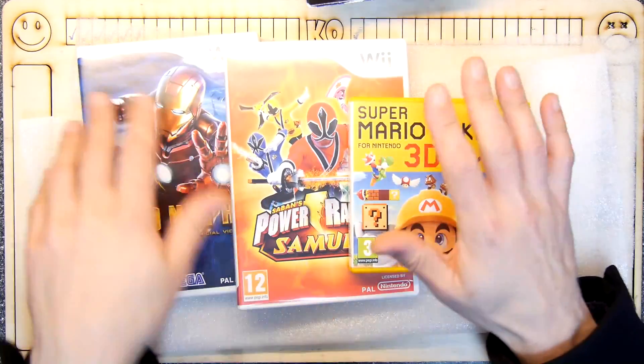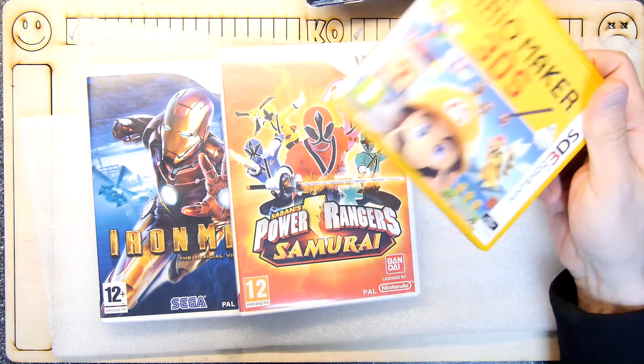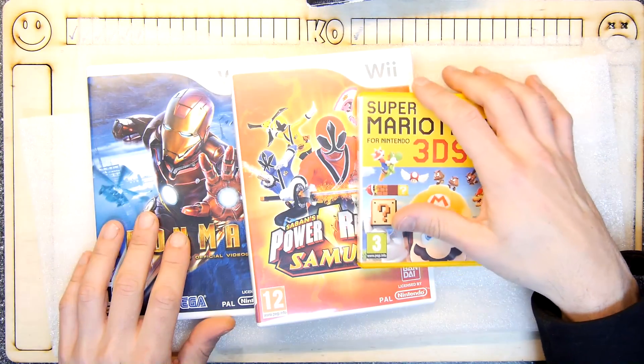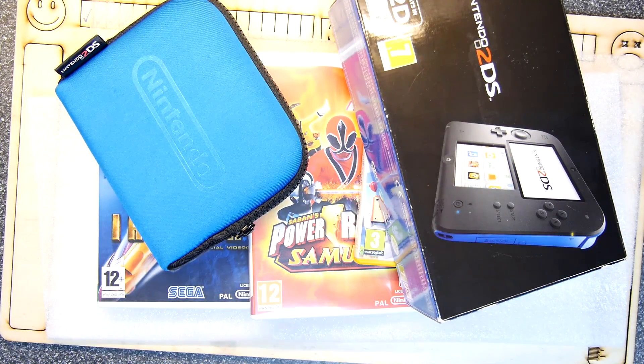So that's my haul from eBay. Let me tot it up: £50 for the 2DS, £16 for Super Mario Maker, and £12 for the Power Rangers and Iron Man games. So let's say around £80 all in. Thanks for watching.